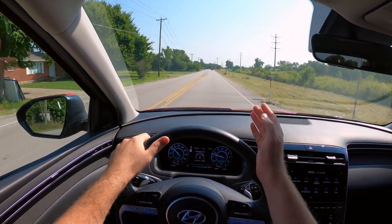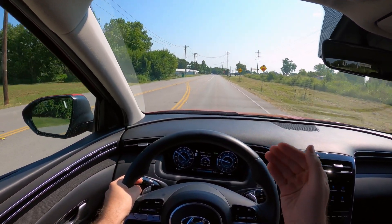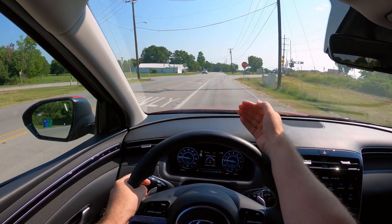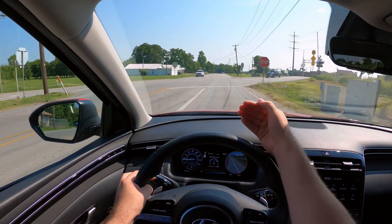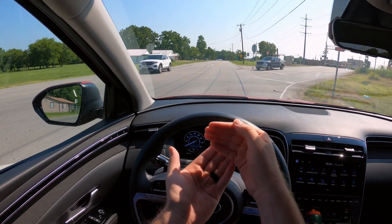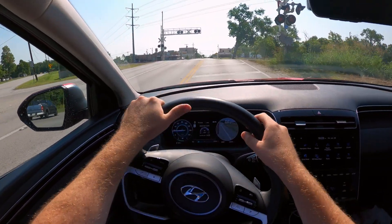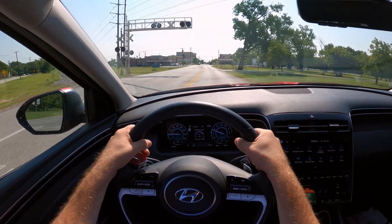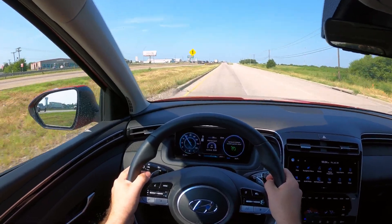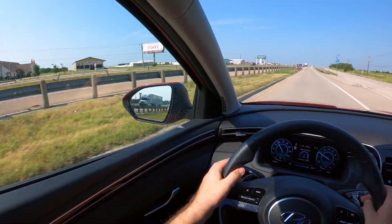Another thing: if you're behind somebody in stop-and-go traffic on the interstate — they stop, then go, then stop again — it's going to keep you going. It will stop and then start from a stop, repeatedly. It can do that low-speed, down-to-zero stop-and-go type of traffic, and it's actually pretty smooth. We're about to get on the interstate. We don't have stop-and-go traffic to show you that, but we'll see how it does with the traffic we have.